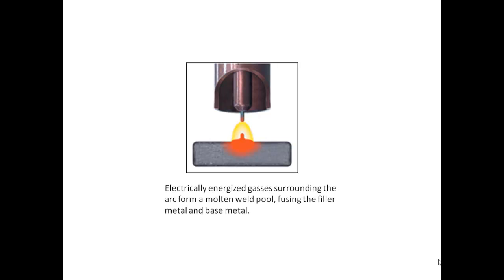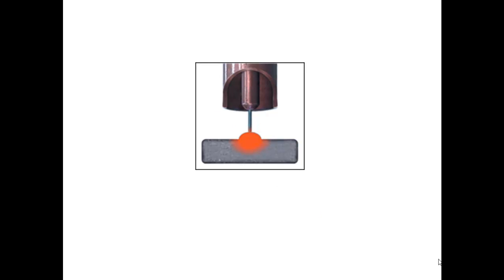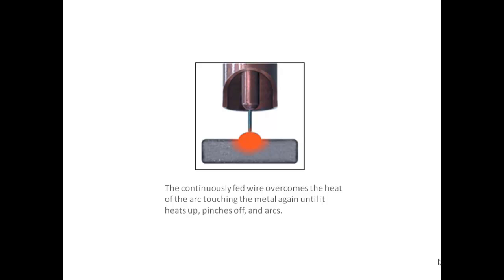Electrically energized gases surrounding the arc form a molten weld pool, fusing the filler metal and base metal. The continuously fed wire overcomes the heat of the arc, touching the metal again until it heats up, pinches off, and arcs.